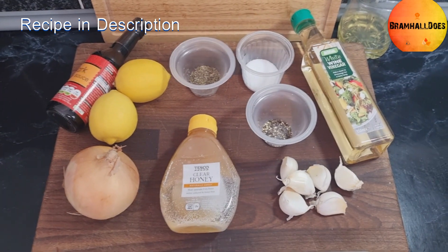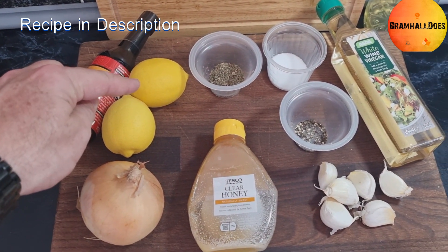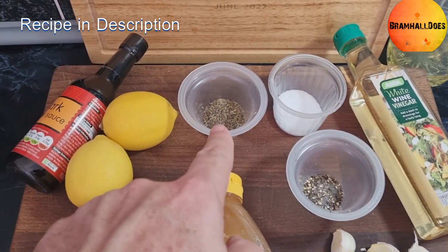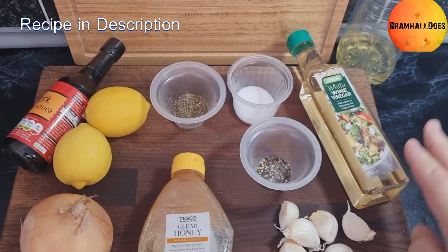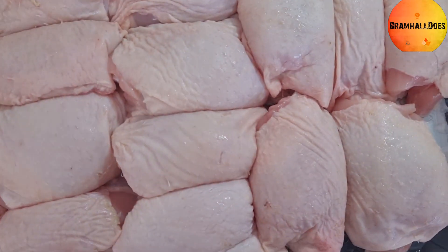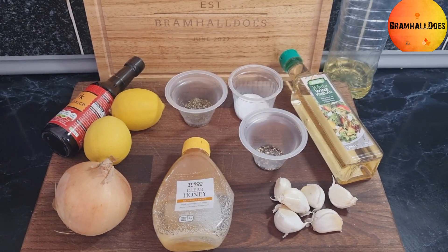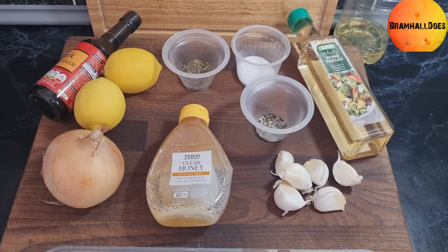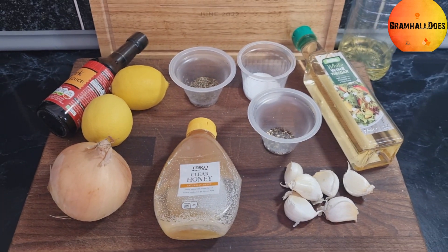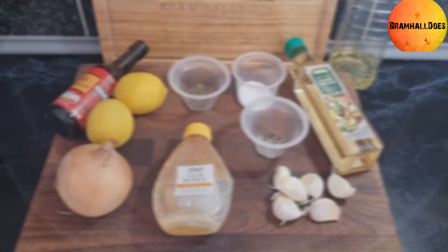To make this sticky lemon chicken, you're going to need soy sauce, a couple of lemons, onion, honey, garlic cloves, black pepper, salt, and thyme — we're using dried thyme, though fresh thyme is better. You'll also need some white wine vinegar, oil for cooking, and chicken thighs. We're scaling it up for a crowd, so go check out Gordon Ramsay's level up on YouTube for a four-thigh version. I'll put measurements in the description.